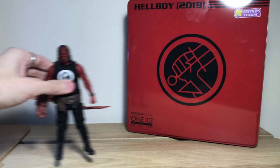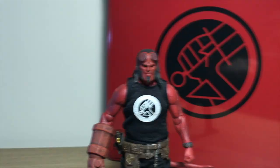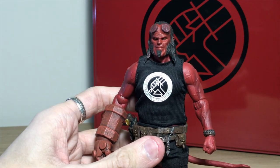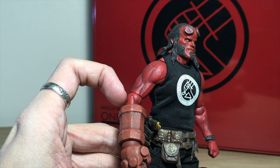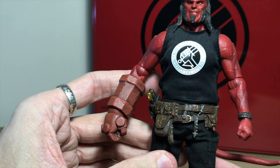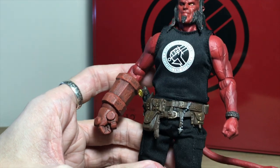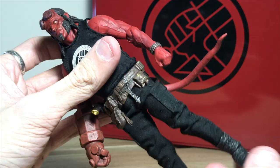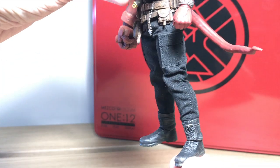So now we'll take a look at Hellboy. The sculpt on him is brilliant — it's probably my favourite Mezco that I own. All the veins and stuff, it's really cool. The Fist of Doom, that's also very cool. All the textures in the belt and the little crucifix pendant thing. The pants feel very thin — I can't remember if they're like that in the movie. And then the boots have got some wear and tear to them, a bit of mud.